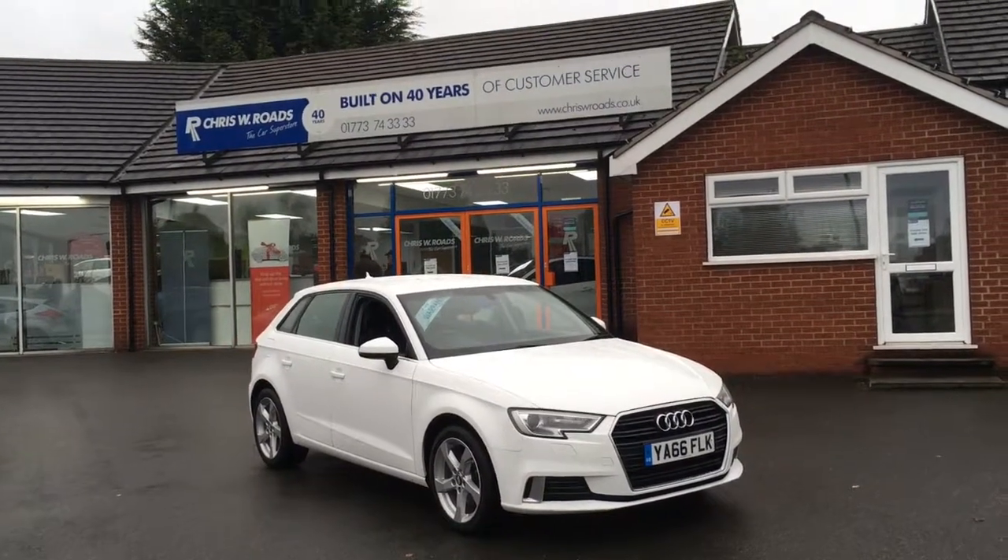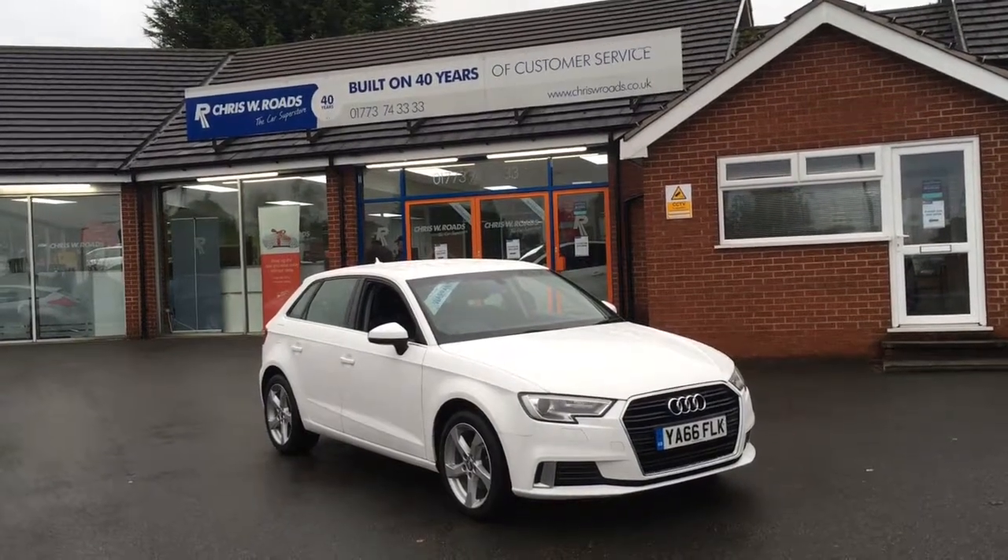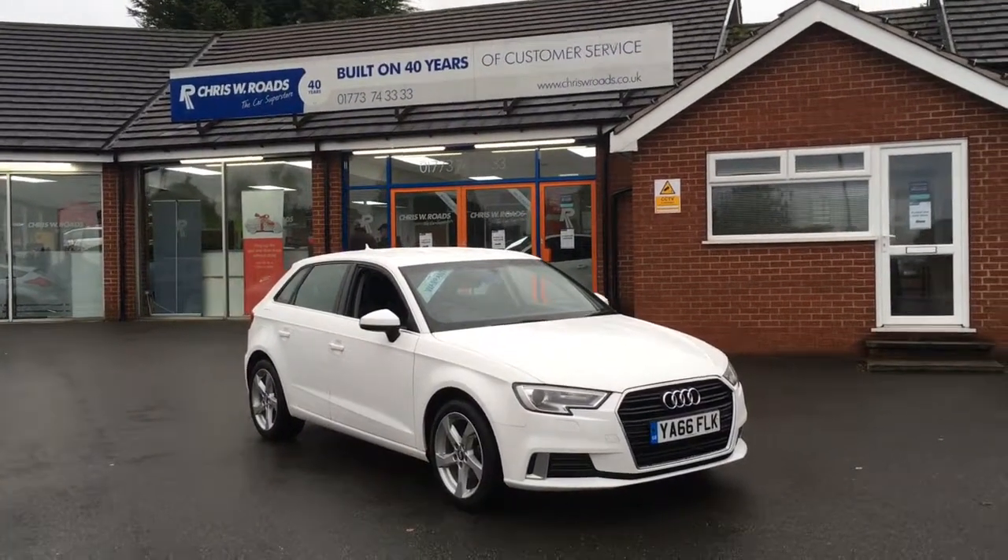Hello, this is Rob from Chris W. Rhodes. Here we have an Audi A3 which looks stunning in white. Got some great features to get onto on the interior as well. So let's just start with a quick walk around.